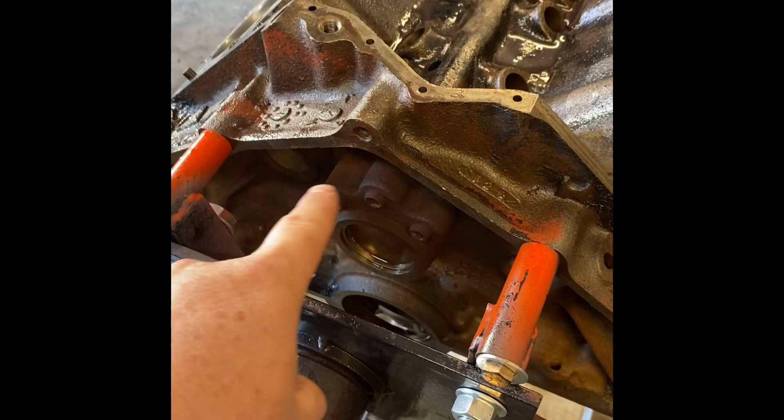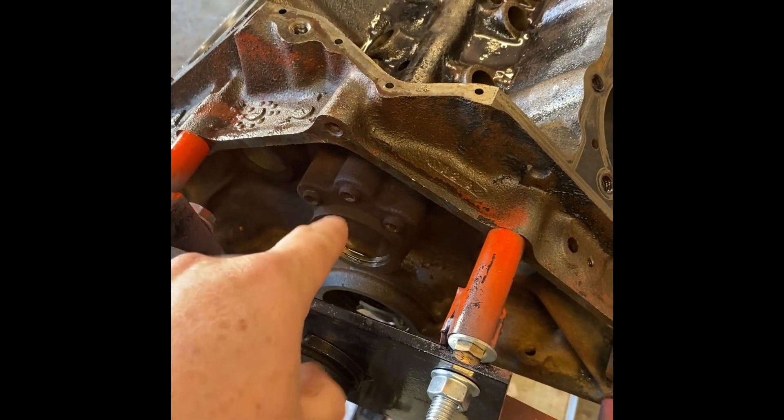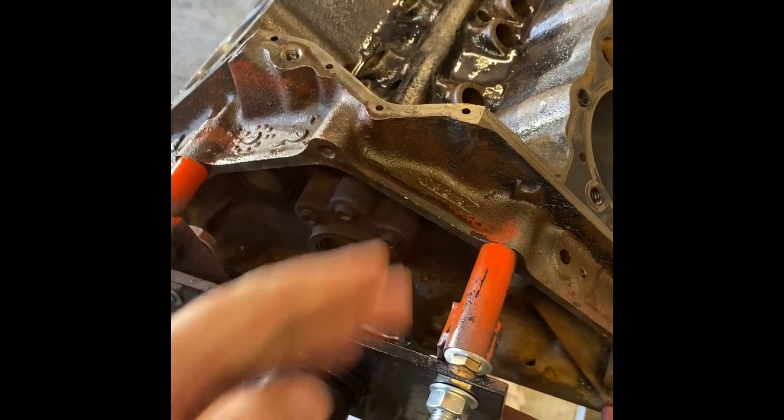Now we've got the cylinders prepped. The last things we need to do to this engine before a really good cleaning is clean all the mating surfaces that have gasket left on them - oil pan, timing chain, head gasket area. I also need to use some heat to get these rear oil plugs out. I really want to get those out so I can brush all the way through the block.